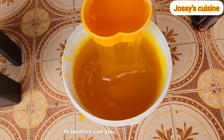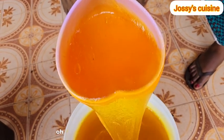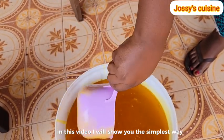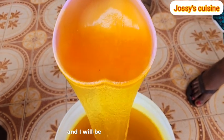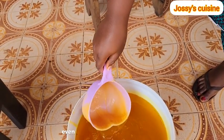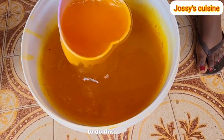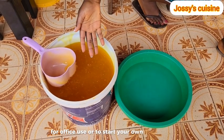Hi lovelies, can you see the quality of this multi-purpose liquid soap? I bring to you another interesting video. In this video, I will show you the simplest way to make multi-purpose liquid soap at the comfort of your home. I will be explaining it step by step so that you will be able to do it even without any knowledge of chemistry. It will be very easy for everybody at whatsoever level to do this for house use, for office use, or to start your own business as well.